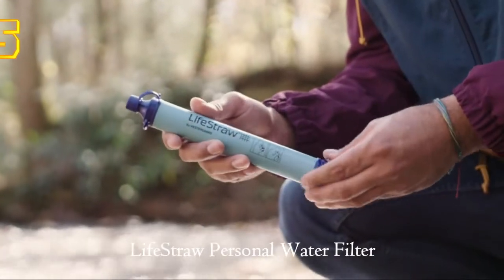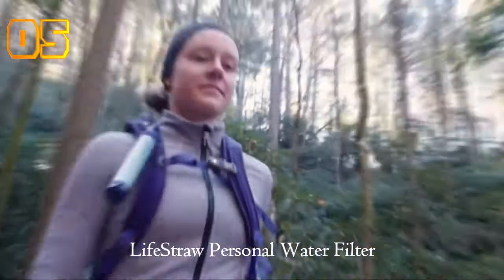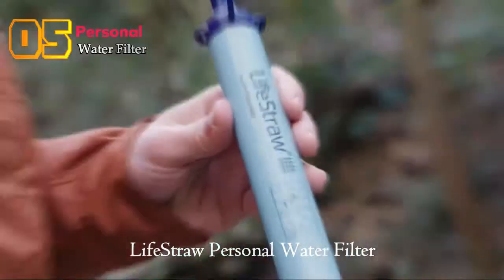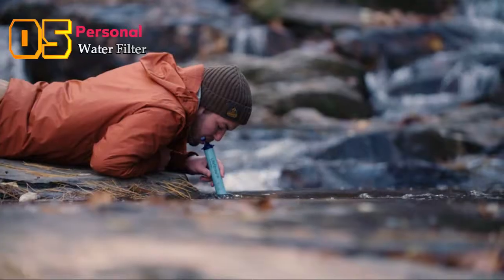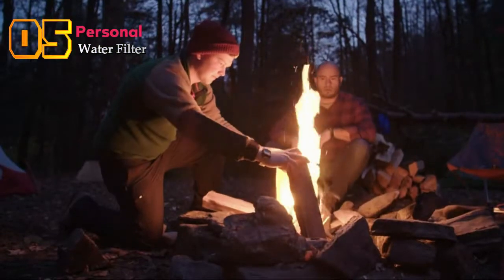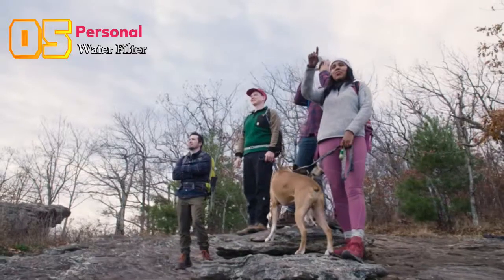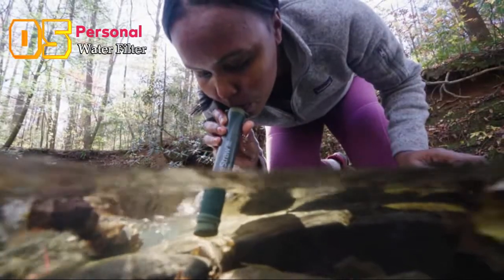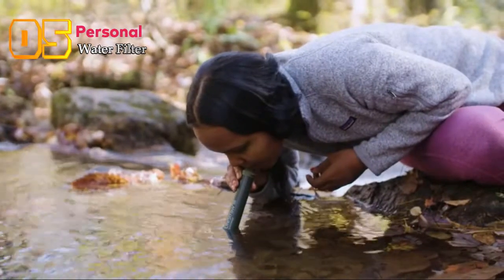This is the award-winning LifeStraw personal water filter. It can go with you every day and on your favorite adventures — really ultra lightweight and portable. You can drink water from practically anywhere, and it's been trusted by outdoor experts, survivalists, and emergency response workers.